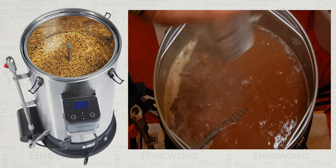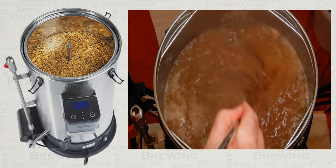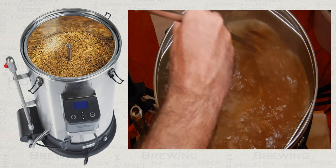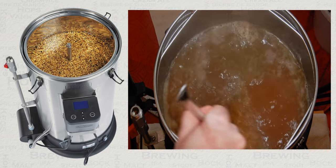Firstly, when adding the addition, add it on the opposite side to where your filter is situated on your brewing system. Secondly, once you have added the addition, you need to stir the addition into your wort so that it can start doing its job right away.